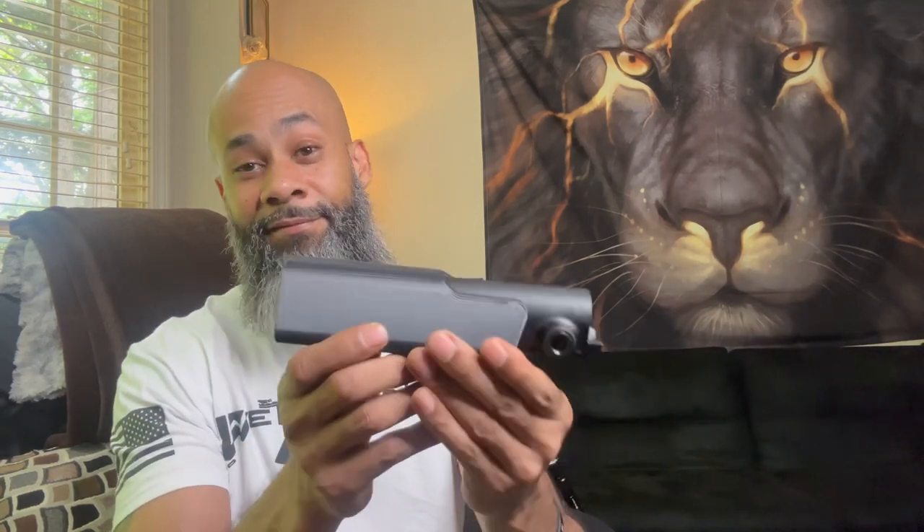All right, guys, look at that. I would say this is a lot better. I haven't even tried it on yet, but this has got to be a lot better than the standard buffer tube that we're supposed to be just cheeking with on these ARs. A lot more space for your cheek. And I like that it does have some locks here so you can add your brace as well, so you can keep your brace. So we're going to go ahead and get this thing put together.